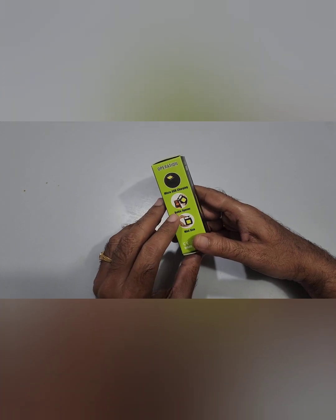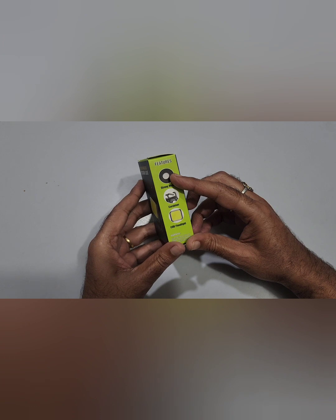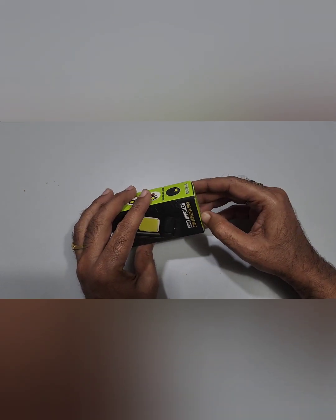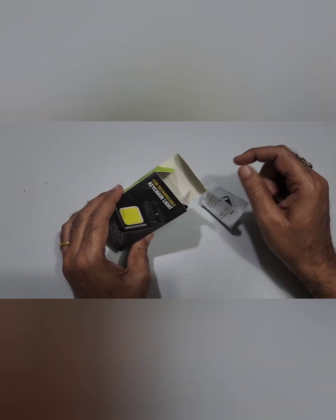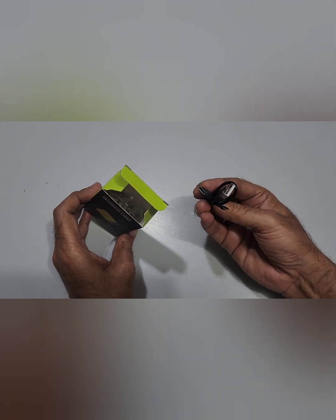It has a micro USB Type-C cable for charging, Type-C port, bottle opener, mini size, strong magnet, carabiner, and COB flat light. Now let's go inside and see.